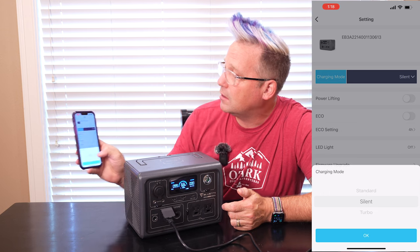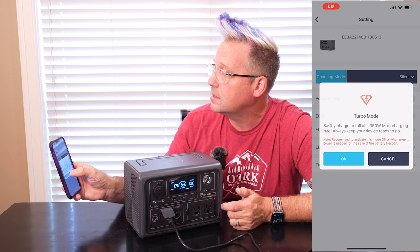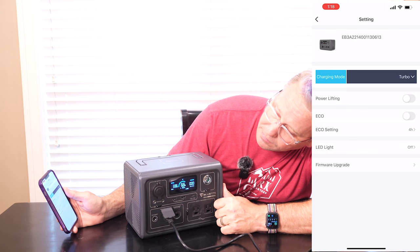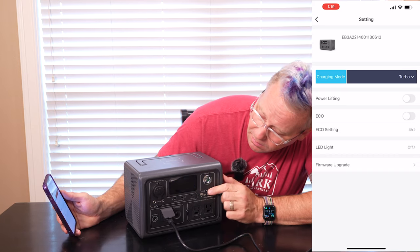But then they've got this amazing little thing called turbo. So let's click turbo and see what happens. You get a warning that tells you what it does — use this only when you need it, because using this mode all the time can affect the batteries throughout their lifespan. So if you just leave it in turbo, you're not going to get the full life out of it. Now let's see what happens. 430 watts of input in turbo mode — that is insane for a 268 watt-hour power station. So if I left this in turbo mode, in under an hour this thing's fully charged. That's nuts — 430 watts for a 268 watt-hour power station.